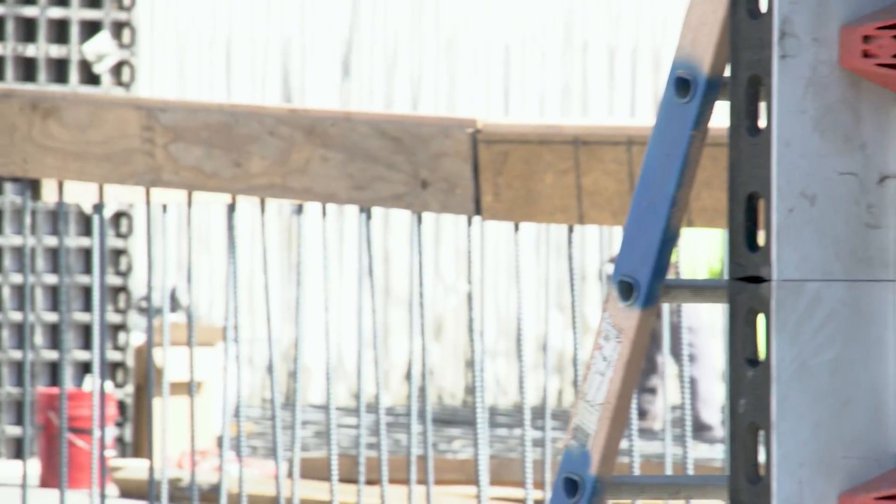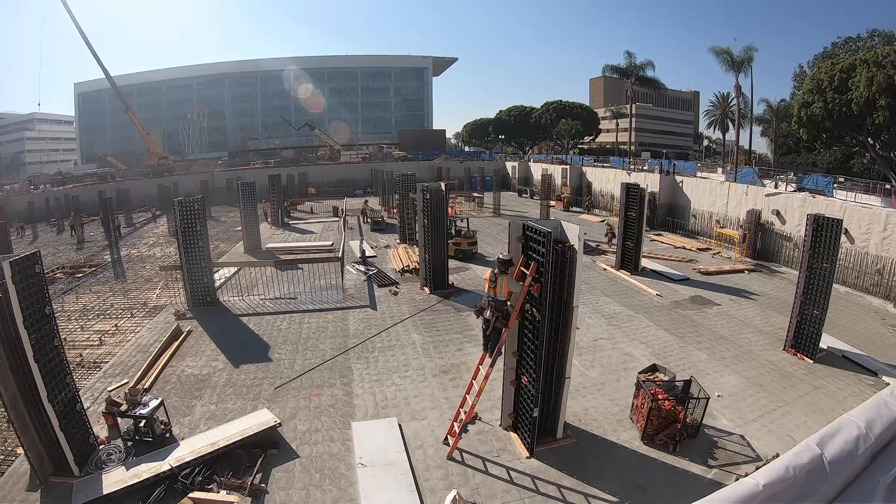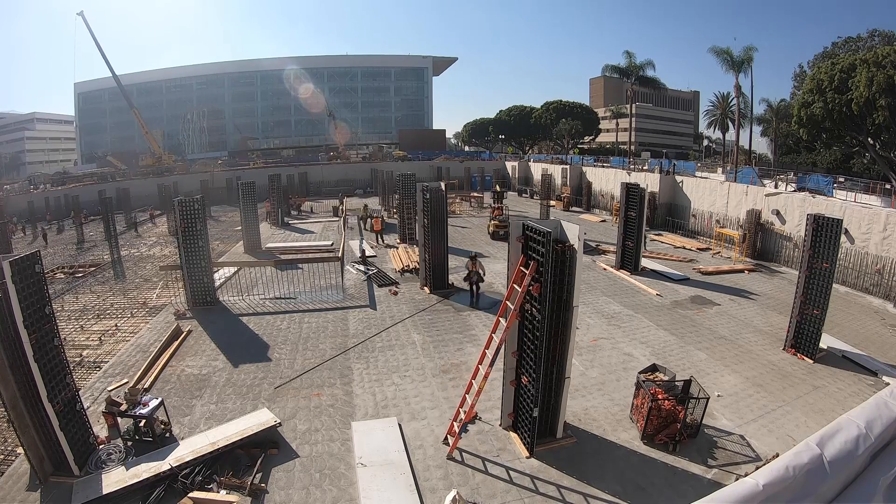Swinerton's bought into the PERI DUO system. We'll continue to use this not only in projects like this, but now we're moving into more of our mid-rise and high-rise construction with the DUO system on columns.